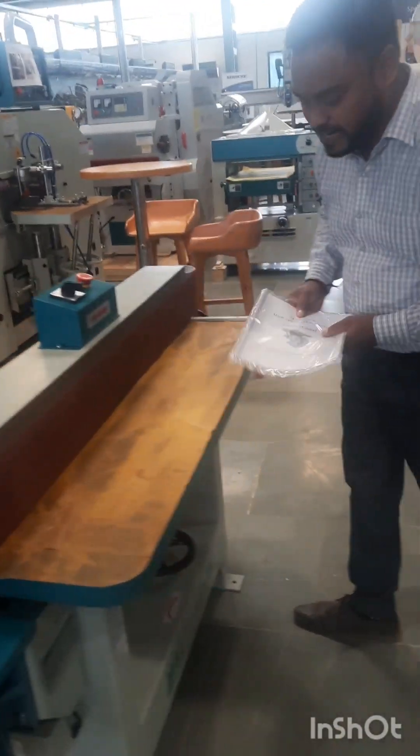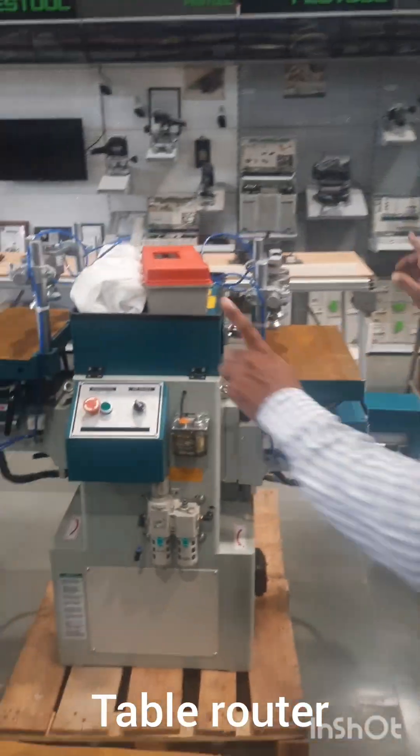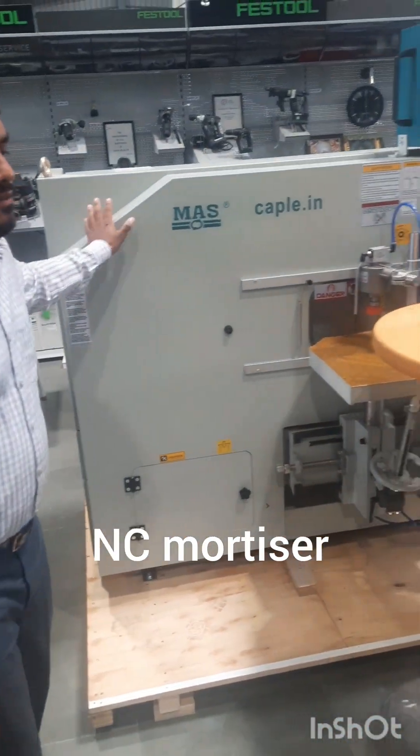This is an edge bander machine. This is a rounding machine. This is a double-edged tenoner machine. This is a mortising machine.